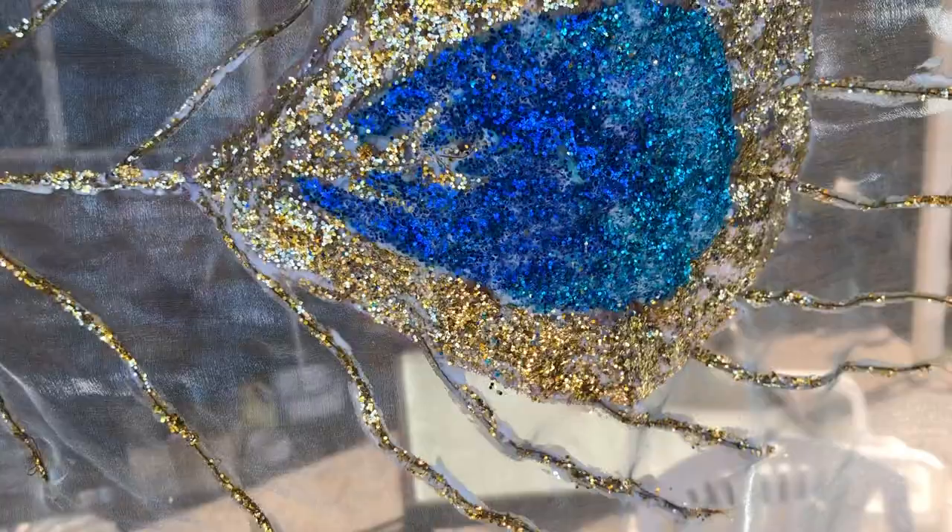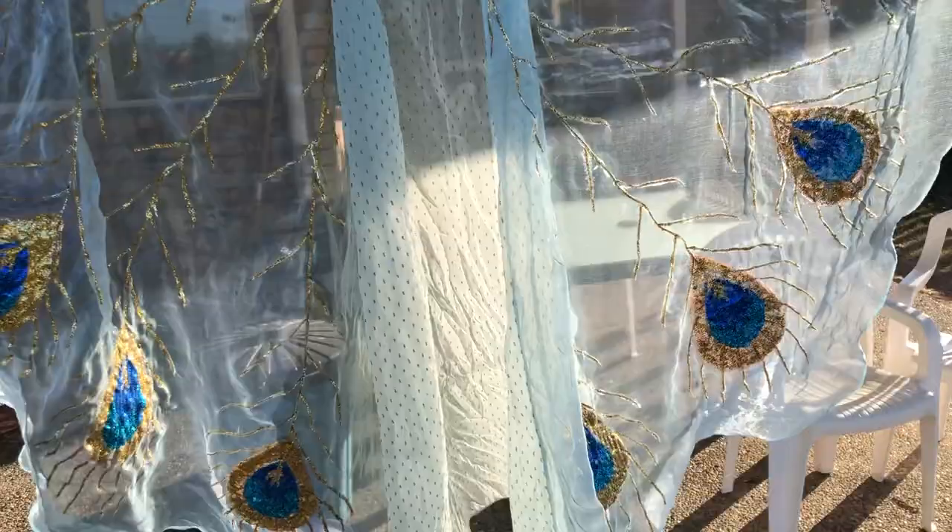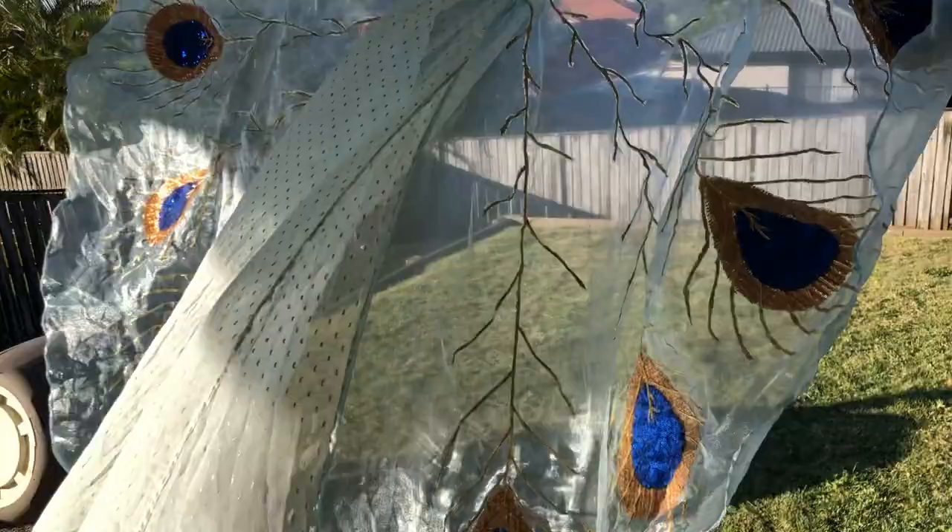I'm leaving it out here to dry. You can sort of see the Mod Podge there, but that will all dry clear. This one is a bit more dry since it was the first one we did — you can hardly tell that there was Mod Podge placed all over it. Just going to let that dry and see how it looks in the sun.